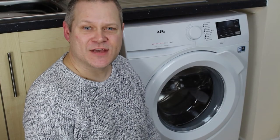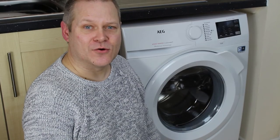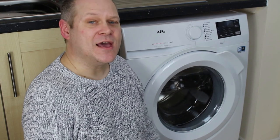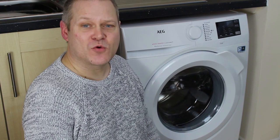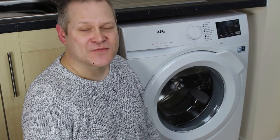Once you've chosen your settings, you've got your start button here. On the control panel you've got all the other info including how long the program is going to take. So there you have it, the AEG 6000 series washing machine. I hope you found this review helpful and thanks for watching.